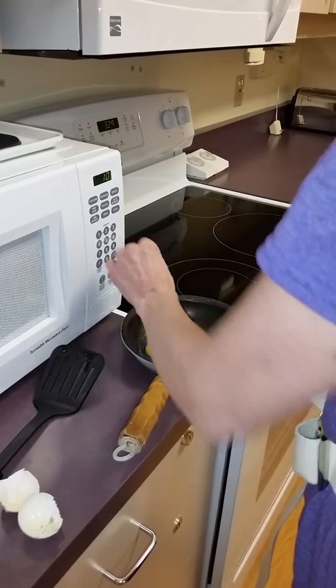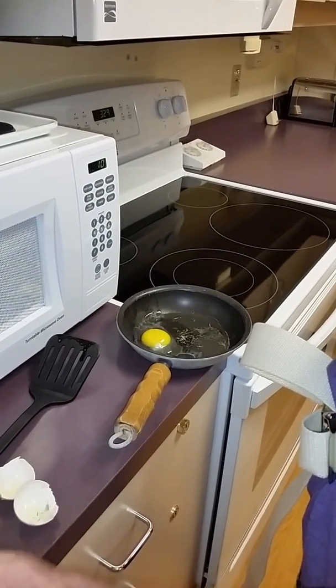Sounds like somebody's doing laundry, huh? I don't know. Unless someone else has a spatula turner.